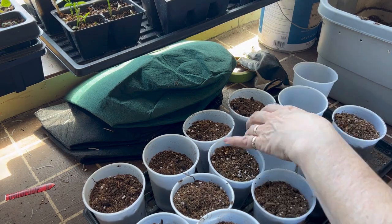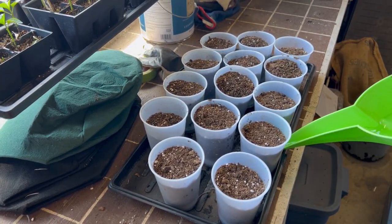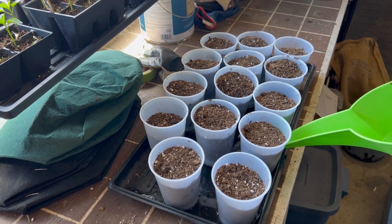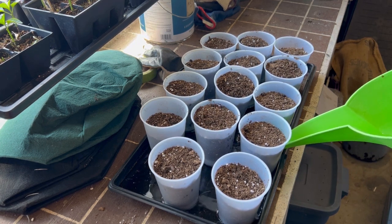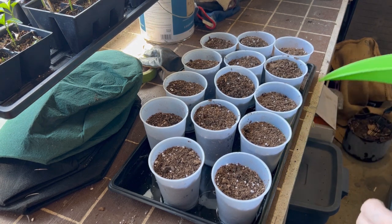The first thing on my list is to do some up-potting of my peppers. Before we get planting up these peppers, I am going to do some bottom watering here in this tray, let these containers wick up some water from the bottom, and get them good and moist.